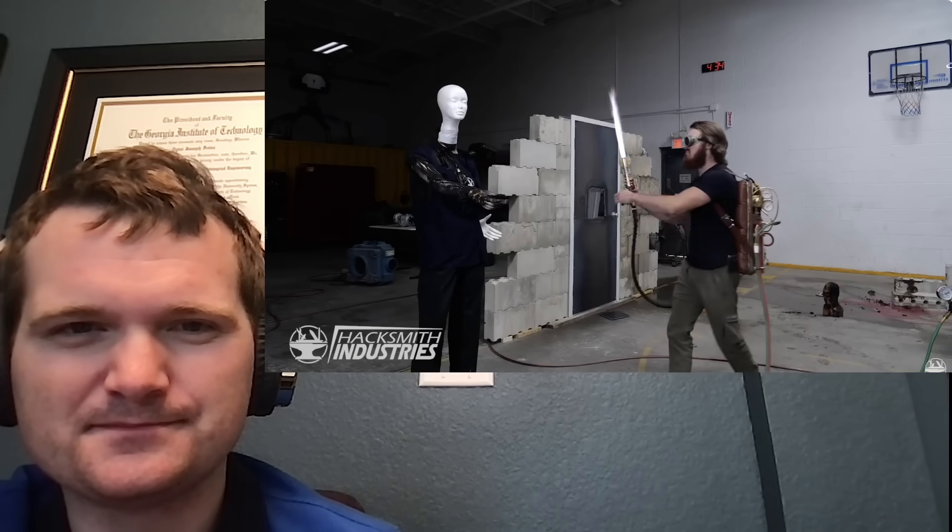Off with their head! Yeah, decapitations would involve a lot more fire.